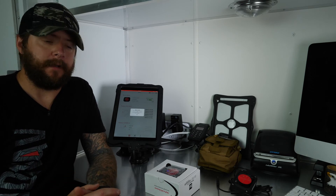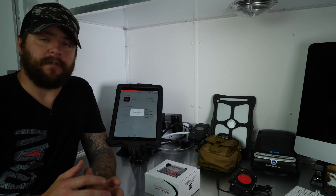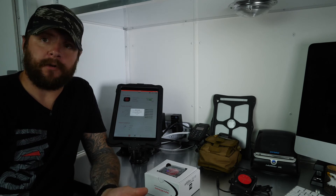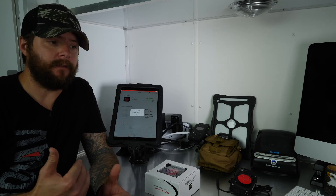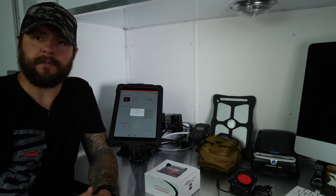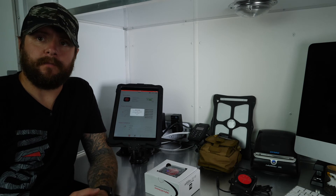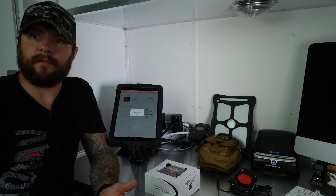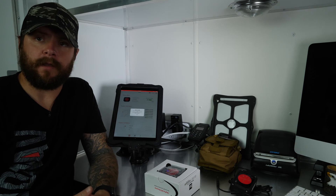I cannot express enough that LeadNav is a very sophisticated set of tools. Number one, you have to learn them, and number two, you have to practice. You can't just show up on race day, jump in the car, turn everything on, and wonder why it isn't working. You have to take the time to practice, train with it, and put the work in to get all the capability out of it.